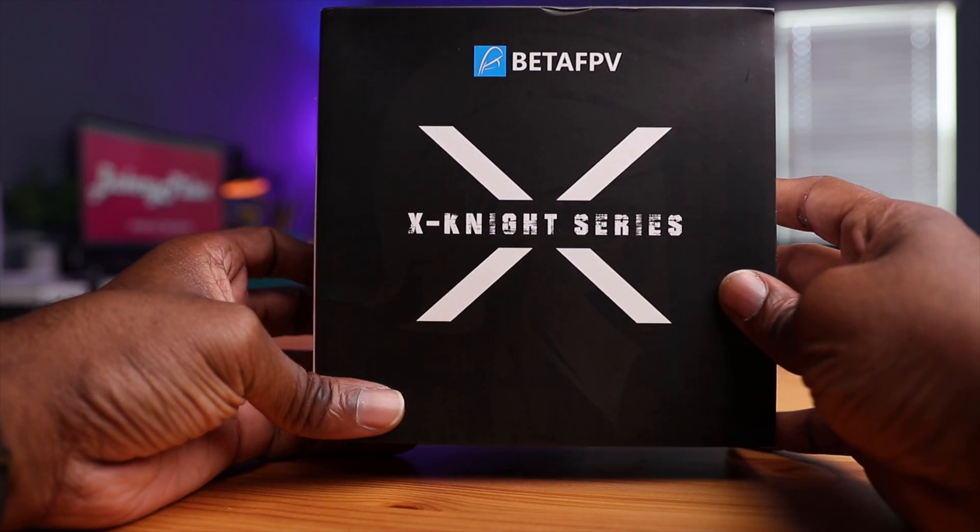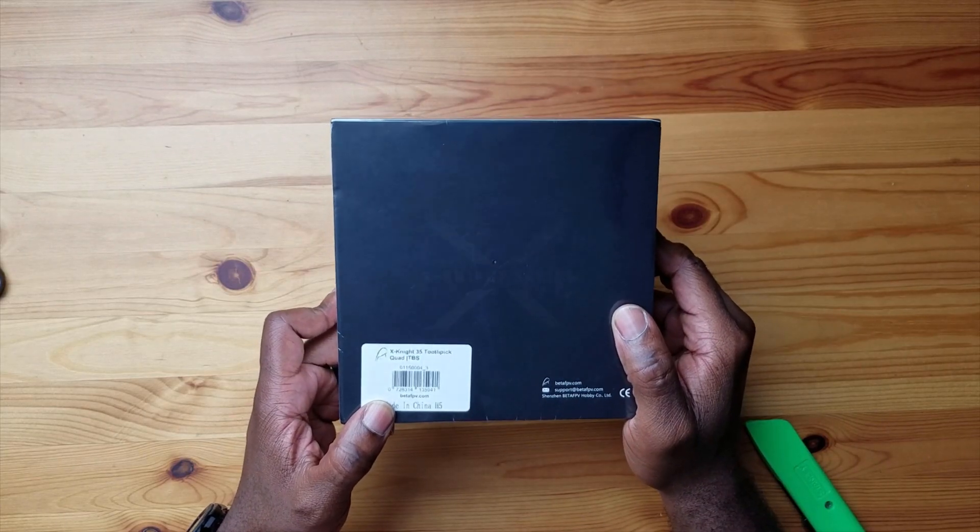Here's the box — Beta FPV. Pretty small box actually, not much on here. There's some branding, and it has the X9 series logo on the front. On the back it has the X935 toothpick quad and it says TBS on here.